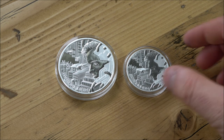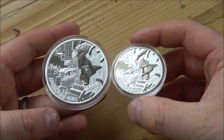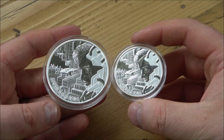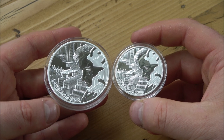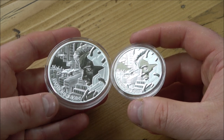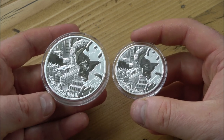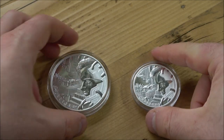Today we're featuring two coins: a one and two ounce version of the Cyberpunk silver coins. These are made by the Mint of Gdansk and they have very generously sent me these coins to keep and showcase here on the channel. In openness and true transparency, I do get to keep them but that is in no way a quid pro quo. I'm here to present what I see and how I see it, and if you then like it you can make your own decisions to go and buy.